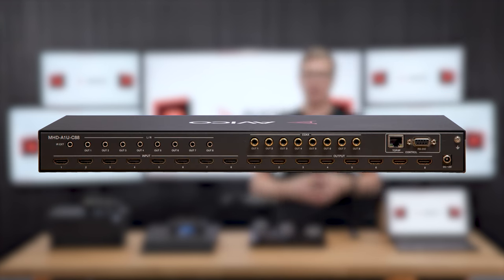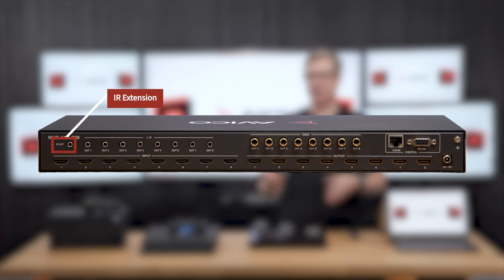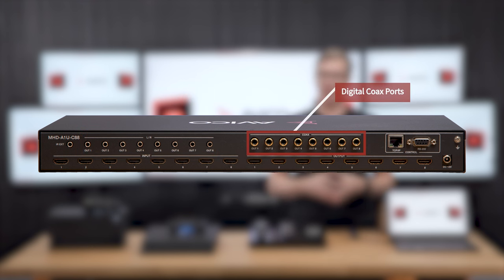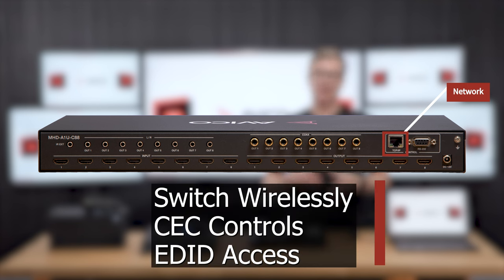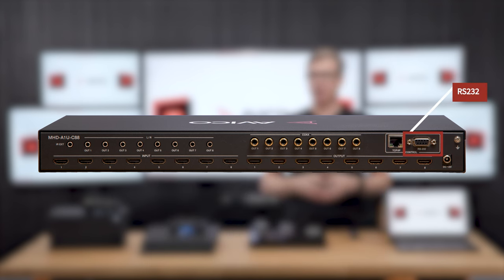Flipping over to the back, we have all the HDMI ports on the bottom. On the top, we have an IR extender port and then eight 3.5mm aux ports for stereo audio. Next to that, we have eight digital coax ports that can be used for stereo or for 5.1 surround sound. There's a network port that gives you access to the web GUI so you can switch wirelessly, have CEC controls, and access the EDID system. And then there's this RS-232 port over here if you're a true power user.